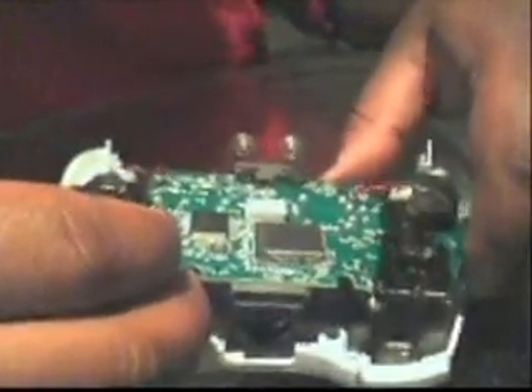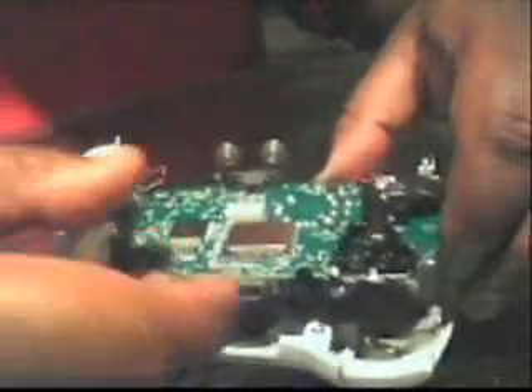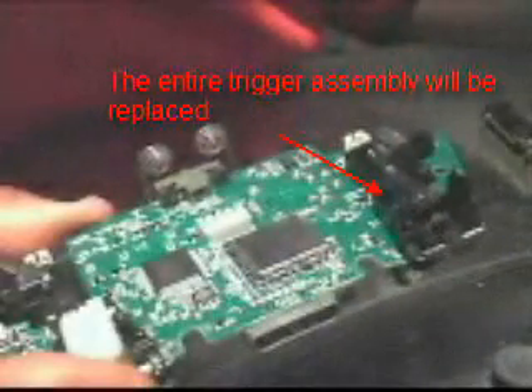Now we need to get the motors disconnected and pull the control board out. This entire trigger assembly is going to have to come off in order to replace the trigger.